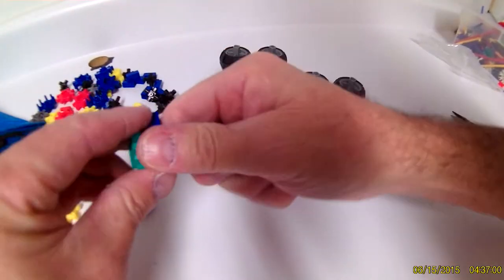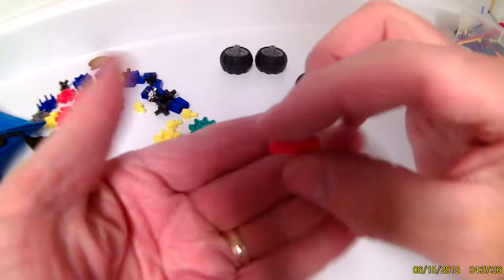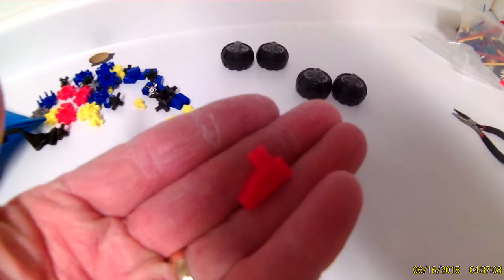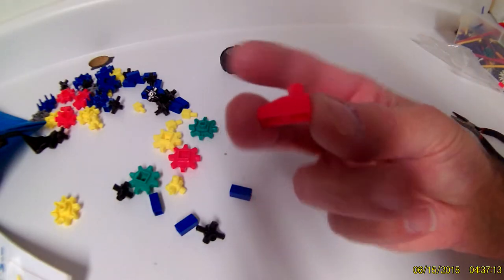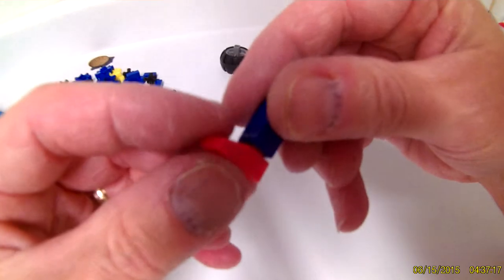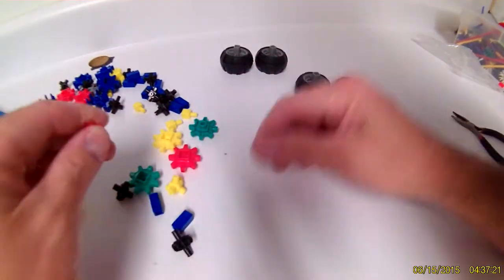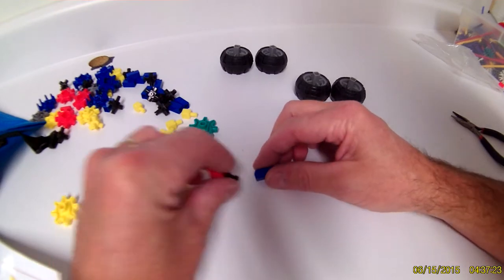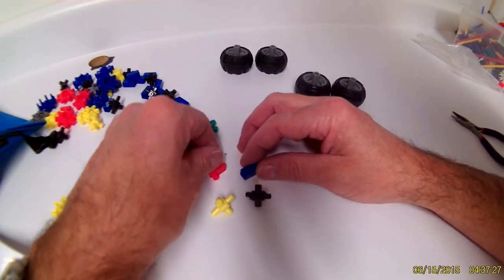Another nice item is this right here — this is a foot. Just like it looks, it's a foot. The foot can go on the end of a pillar like that. So you have a foot, the axles, the pillar, and a foot.